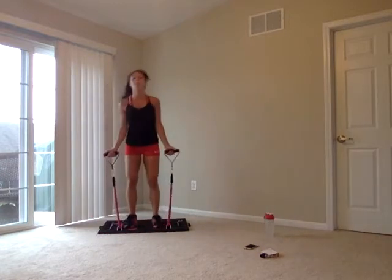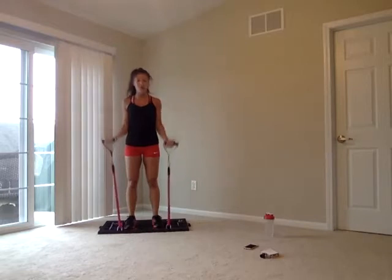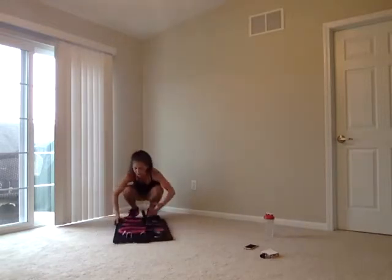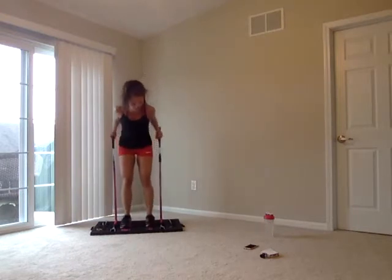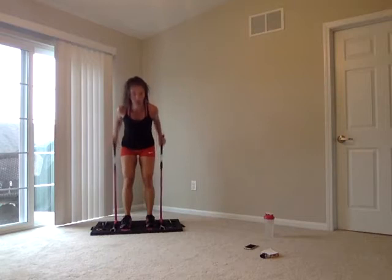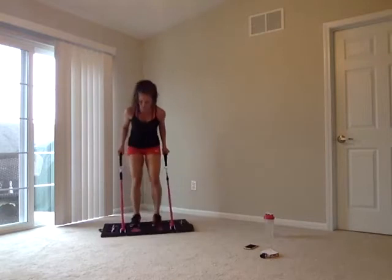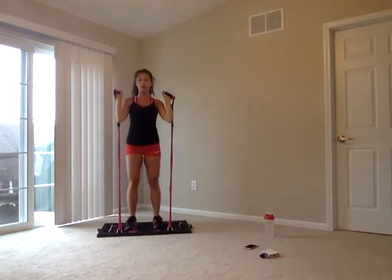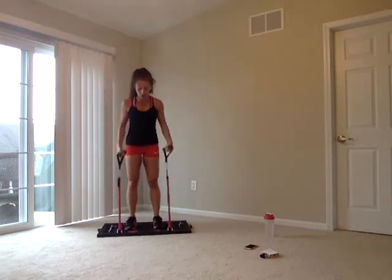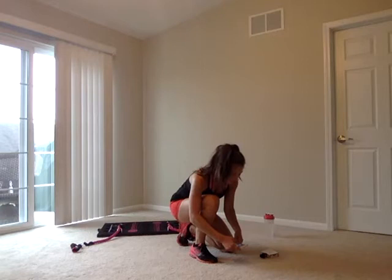Your first move is a bicep curl — that upper arm stays completely isolated, we're hinging at those elbows only. For tricep kickbacks, we want those ropes coming out this way, kicking them back. For the overhead press, we start up at your shoulders and press above. We're at 15 for all of them, starting with 30-second rounds, then we'll change it up and add some pulses.